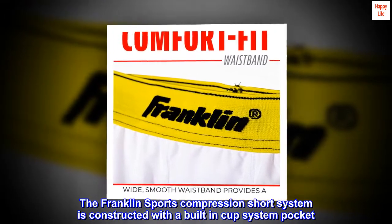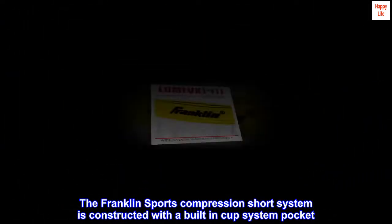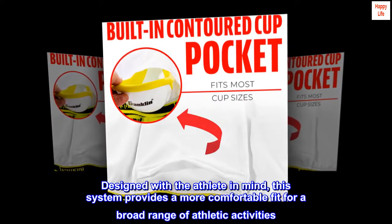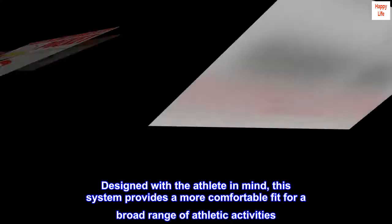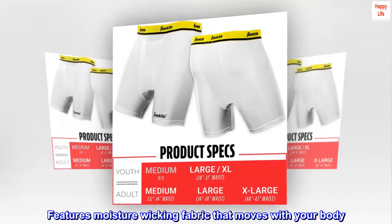The Franklin Sports Compression Short System is constructed with a built-in cup system pocket. Designed with the athlete in mind, this system provides a more comfortable fit for a broad range of athletic activities. Features moisture-wicking fabric that moves with your body.